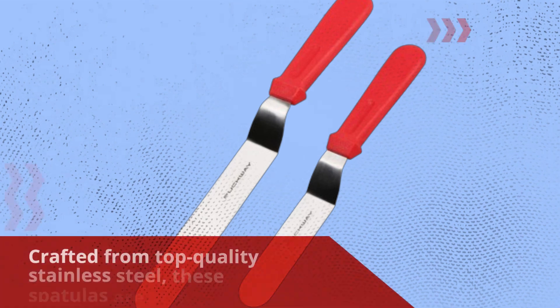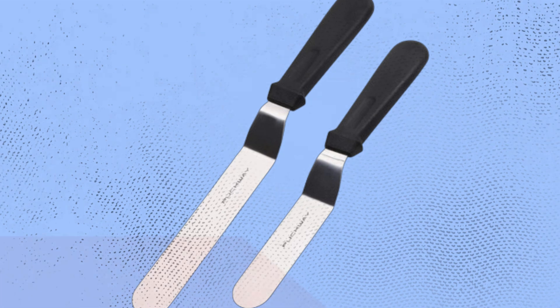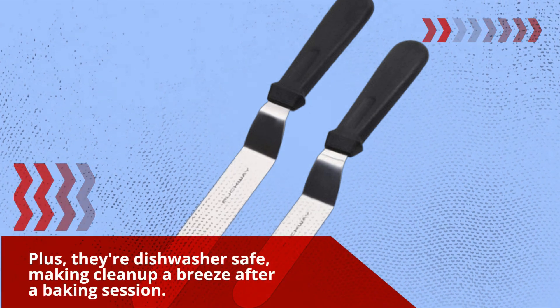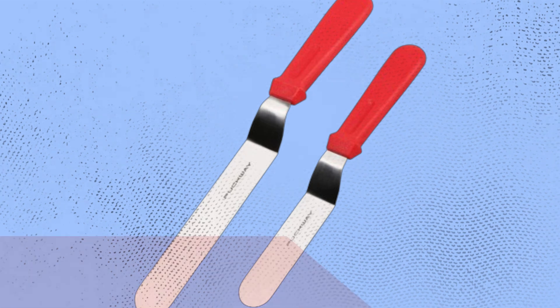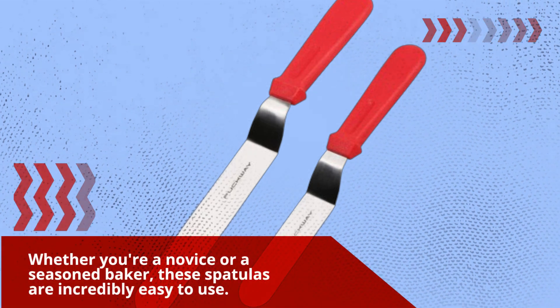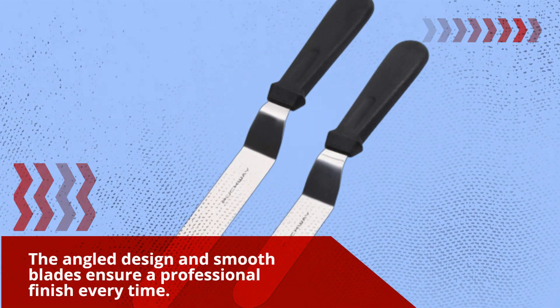Crafted from top-quality stainless steel, these spatulas are built to last. Plus, they're dishwasher safe, making cleanup a breeze after a baking session. Whether you're a novice or a seasoned baker, these spatulas are incredibly easy to use. The angled design and smooth blades ensure a professional finish every time.